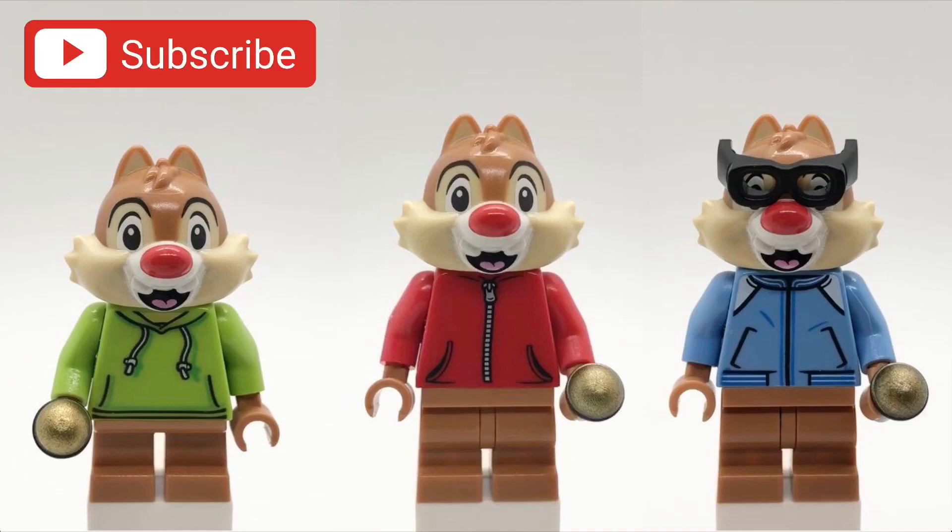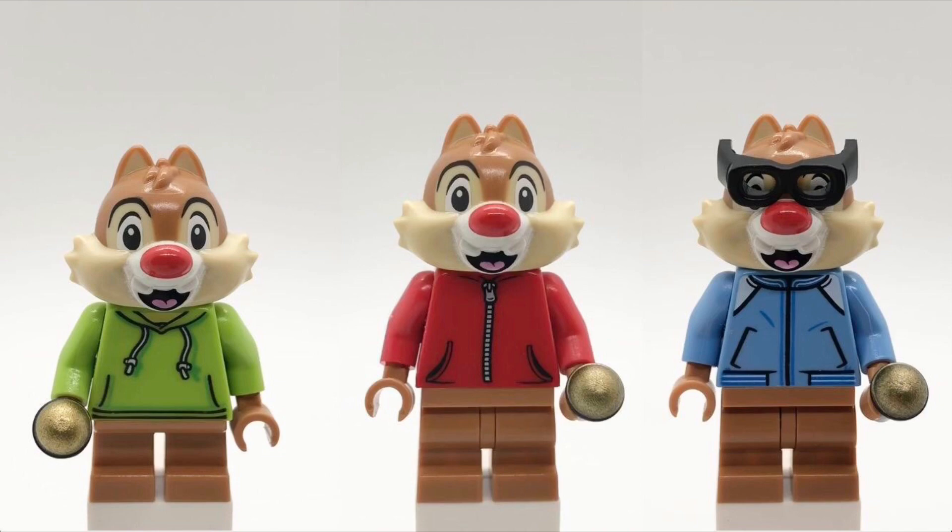Hello everybody, StarRk here, and today we're going to be looking at my custom Alvin and the Chipmunks minifigures. Let's get started.